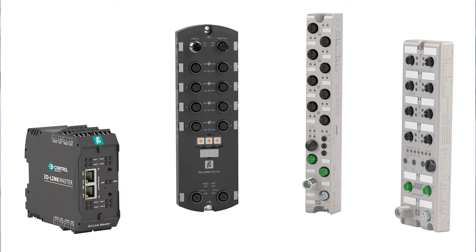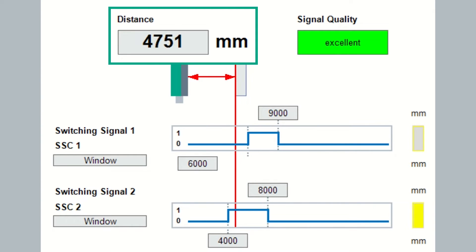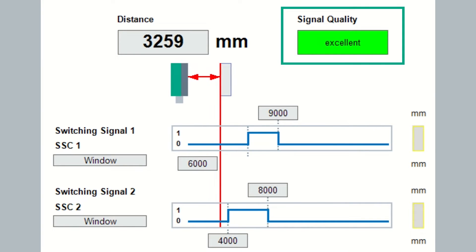Of course, you can get distance information using analog or set points, but connecting to one of our IO-Link masters is a much easier way to go. The core of IO-Link is the high-speed process data that the sensor provides. Along with the distance signal, a quality indicator is given — it will, for example, tell you when the lens is dirty so you can be notified and tell the maintenance crew.